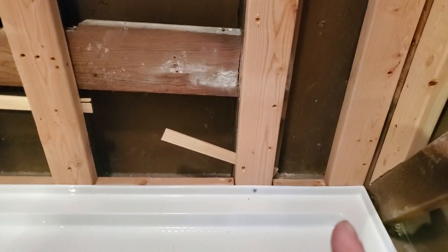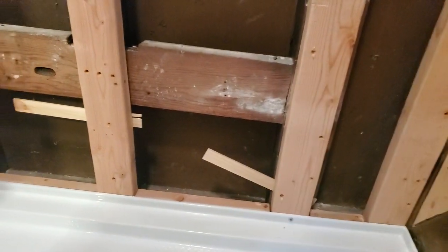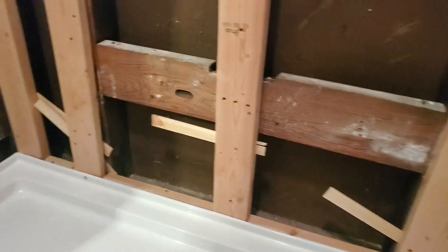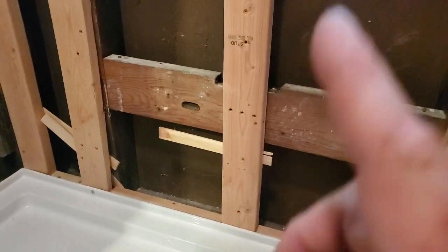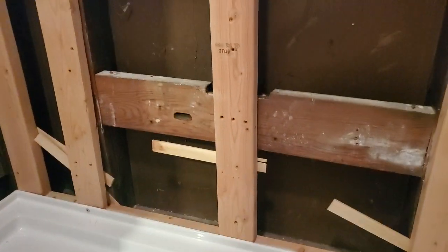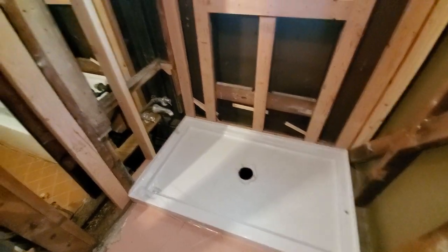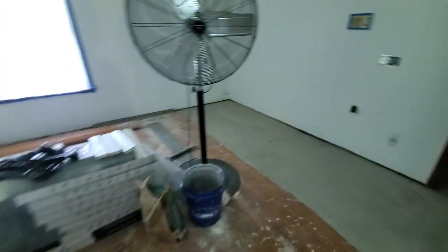There are some holes that don't have screws in them right there, but we've got this shimmed out to where we can get everything attached. The drain's been put in — we put it around it. We need a little cleanup, but now we've got to get another board, and I'll show you why when I go back in for the tub.